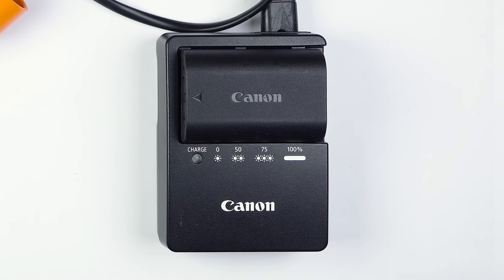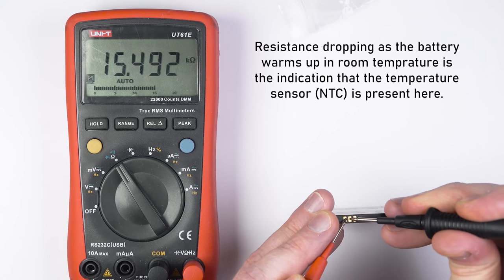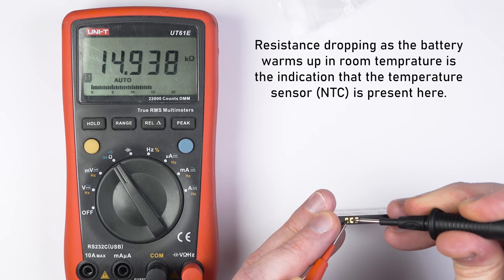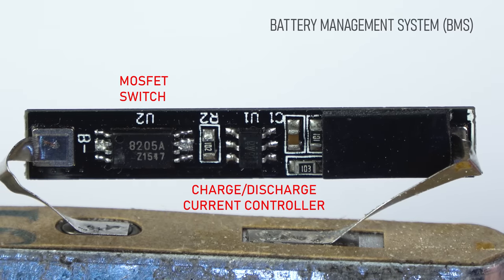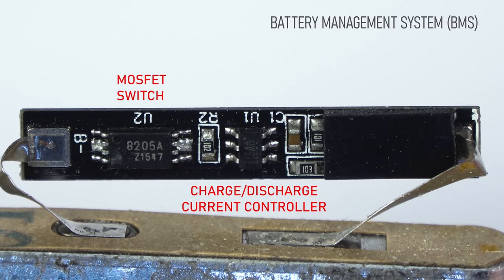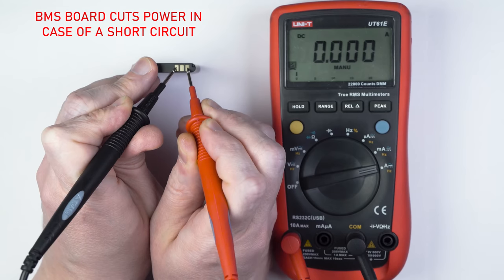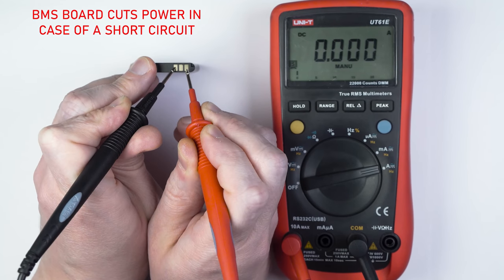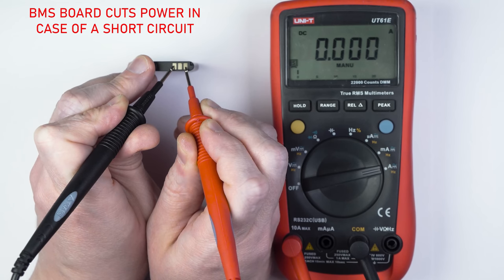Since lithium-ion is the best battery technology available to date, engineers have taken all precautions to make sure they can be used safely. Original batteries always have a temperature sensor and also a short-circuit protection board that cuts power in case of overcurrent. Most mobile batteries will shut off if current goes above 5A.